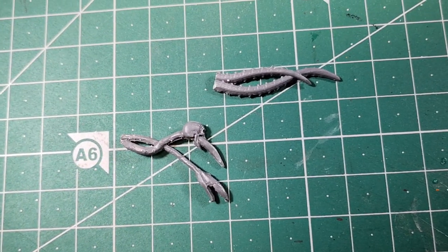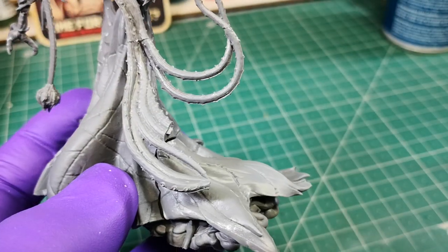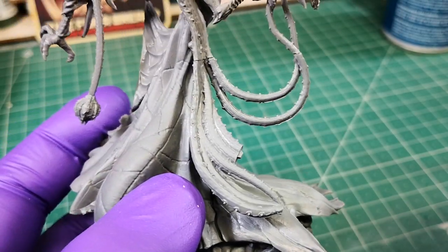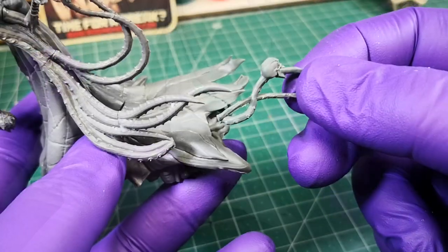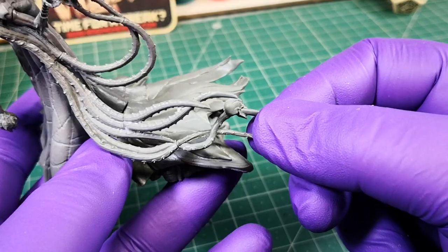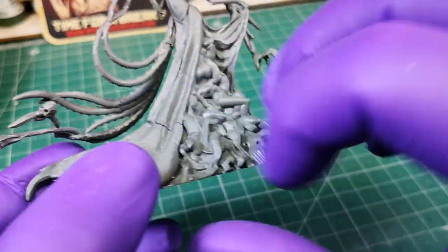It only remains to place these two pieces. Glue them to the ends of the long tentacles as shown in the video. And that's all — you already have the model assembled.